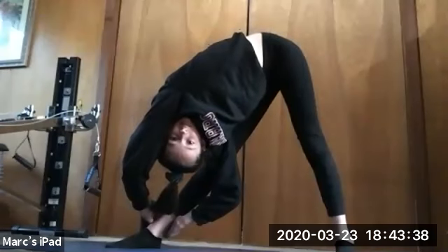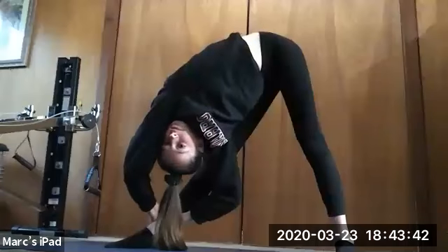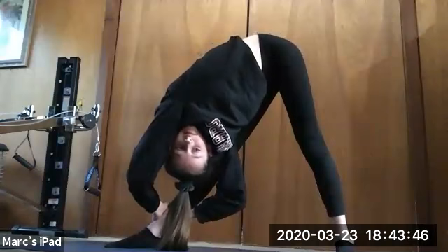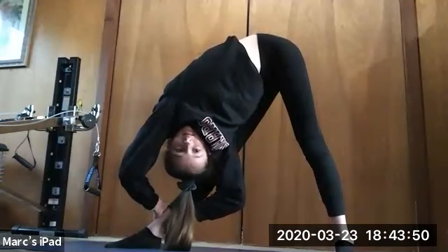Holding for 10, 9, 8, 7, 6, 5, 4, 3, 2, and 1. Good job, you guys. The next one you're gonna do is called a lunge reach.